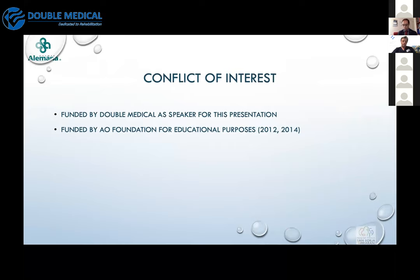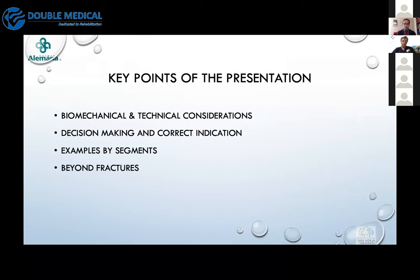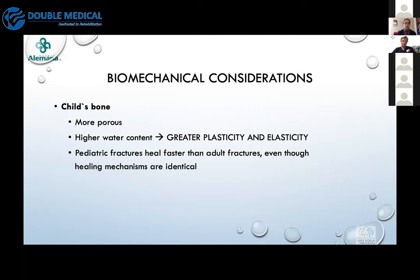My only conflict of interest for this presentation is that it was funded by Double Medical. The presentation will cover our topic, and we will have some time at the end for questions and discussion. It's very important to consider that the child's bone is more porous, which makes the biomechanical situation of the bone very special.